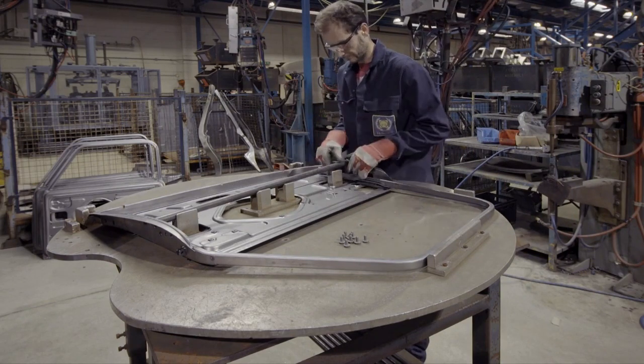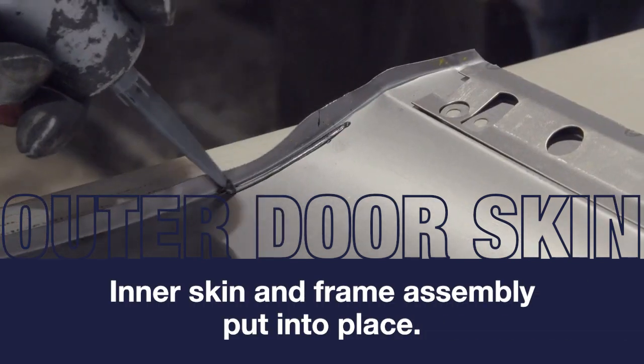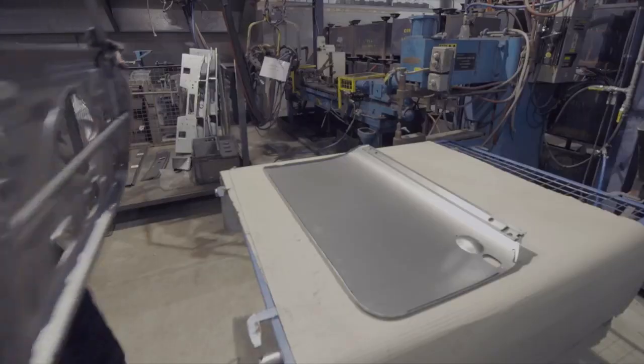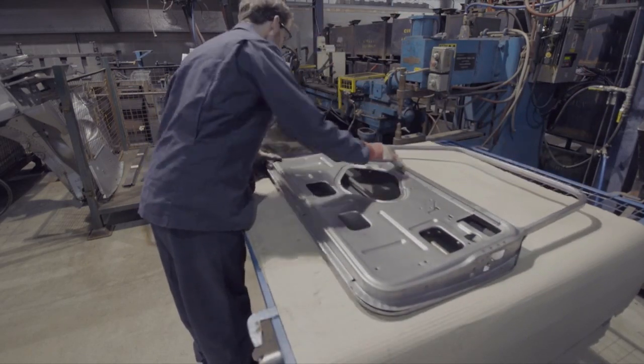The side crash bar is now positioned and screwed into place. The outer skin is prepared by applying a line of adhesive around the side and bottom edges. Then the inner skin and frame assembly is put into place. The adhesive won't cure until the doors are subject to heat from the paint process.